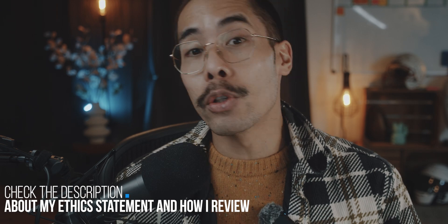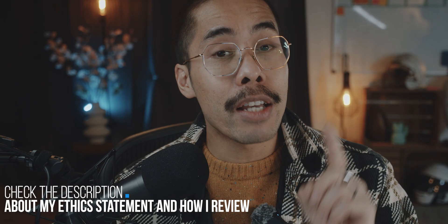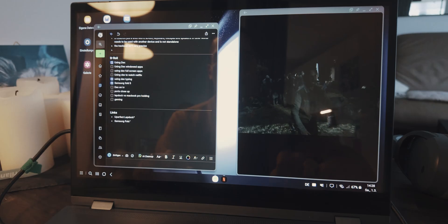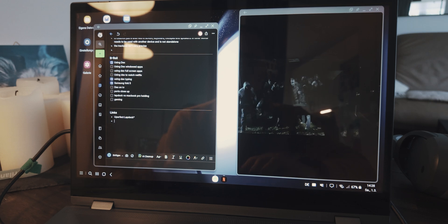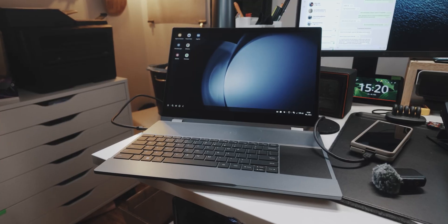Before we go into this, full transparency: U-Doc provided me this LabDoc for an unbiased review. They have no say in this video or anything that I say. This is my own opinion and they do not see this video before you do. No matter the cost of the item that I review, the production cost for making these videos — reviewing, filming, editing (I'm a professional film editor, by the way), buying the music rights, all of my equipment — the production cost is much higher than the item provided to me. So I don't see a point to giving you a glossed-over opinion. This is my honest opinion.